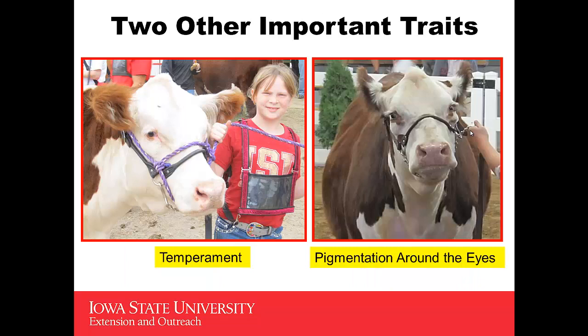Two other important traits: look at the heifer on the left — you'd like to have heifers built with a good temperament, those that are quiet, docile, and easy to work with. You'd also like to look at a heifer that, if she has a white face, has pigmentation around the eyes.